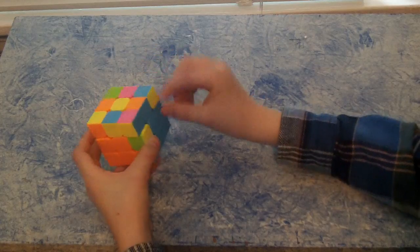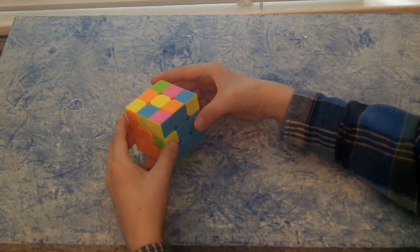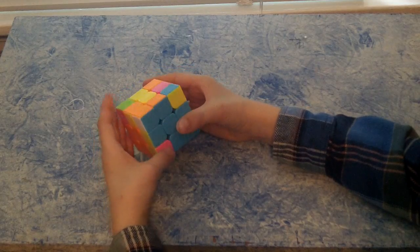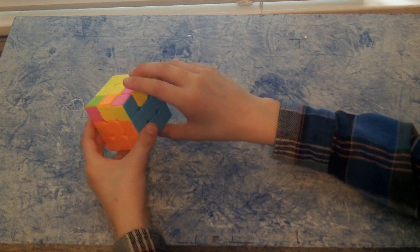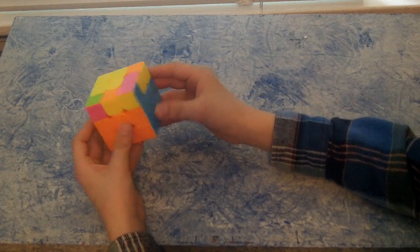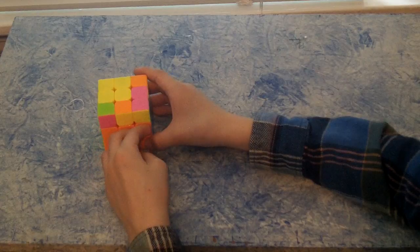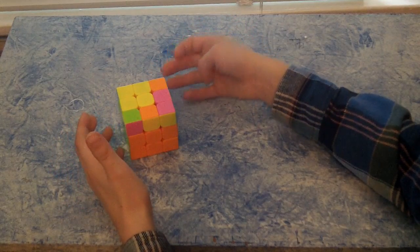I have one more piece to get in the right position — I have blue and orange on top. You do the same algorithm as last time: up to the right, left up, up to the left, left down, up to the left, front to the right, up right, and the completed white layer down. So I have all the bottom two layers. If you have all yellows on top and can't complete a T with one of the colors other than yellow on top, you have to do the same moves — just one of these two algorithms.